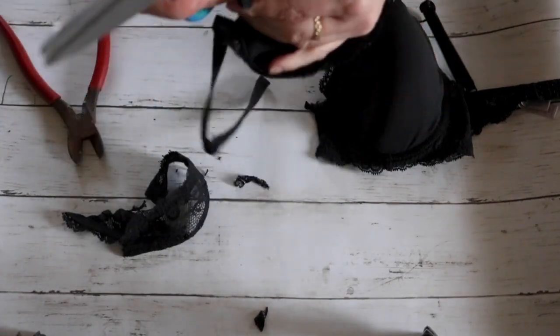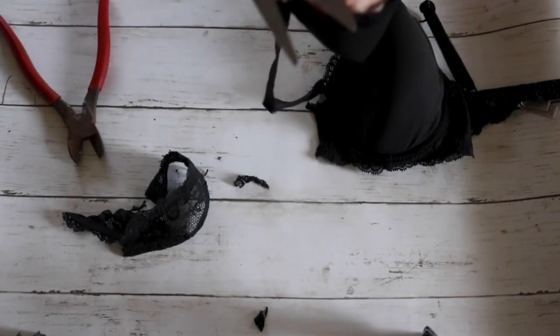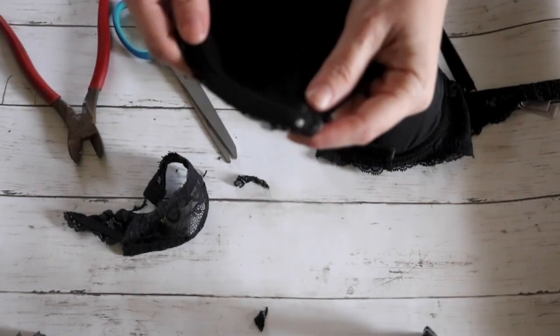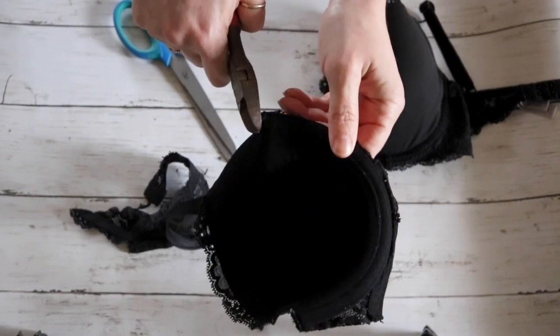I thought it would be uncomfortable to keep the underwire inside so I decided to take it out. All I did was cut a little hole where the underwire is and then I pulled it out with the pliers.